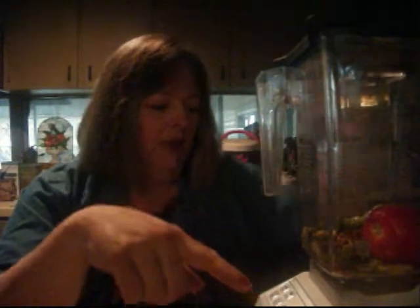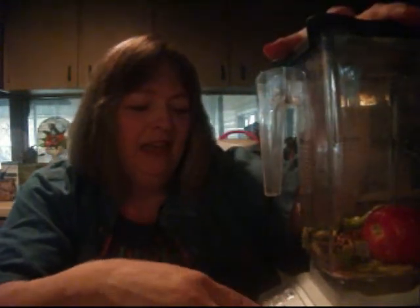Let's put the top on it and see if that makes something liquidy enough to spread on those chips with. Well, I'll probably have to turn the blender on. Here we go.